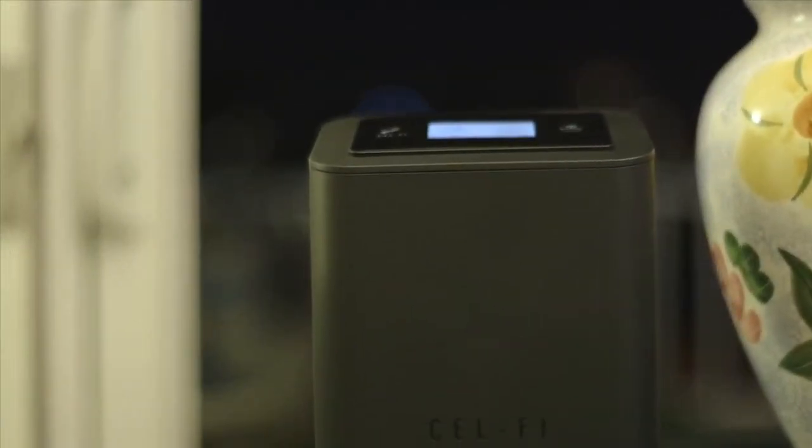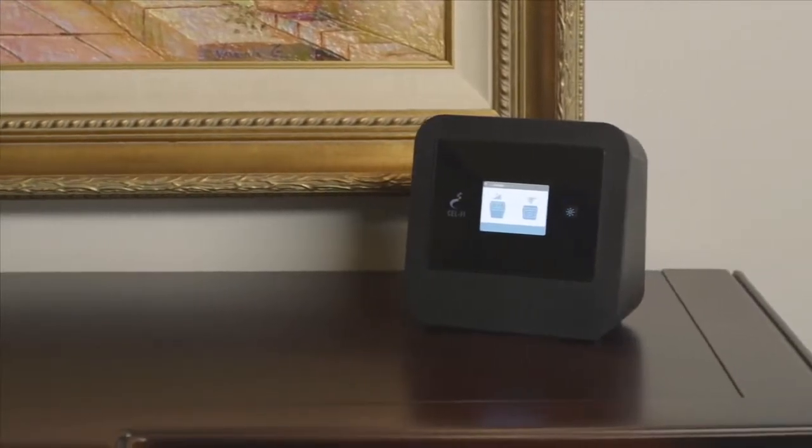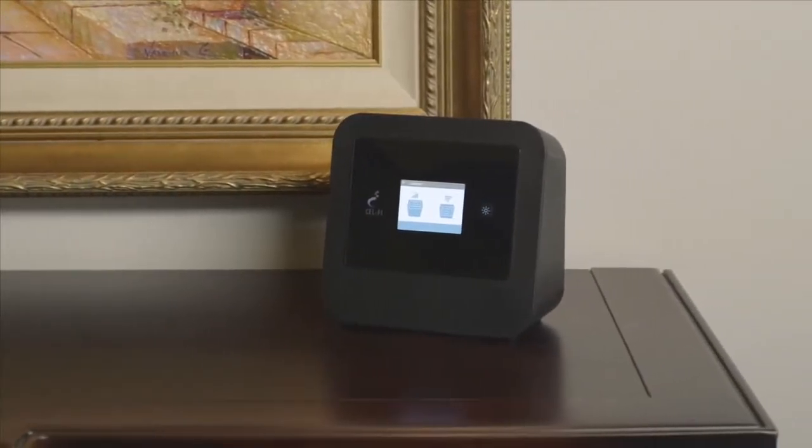Each unit has a screen which displays easy to follow instructions guiding you to get the most out of your new system. Boost your indoor wireless signal, limit dropped calls, and increase your wireless data rates.